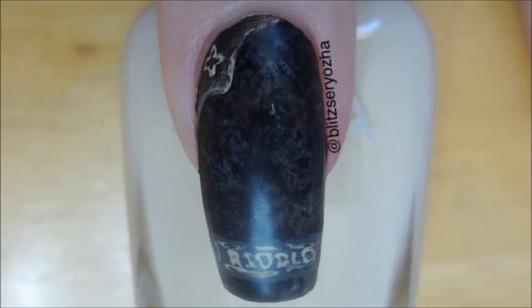I hope you all liked this design and be sure to check out my Harry Potter playlist for more nail inspiration.